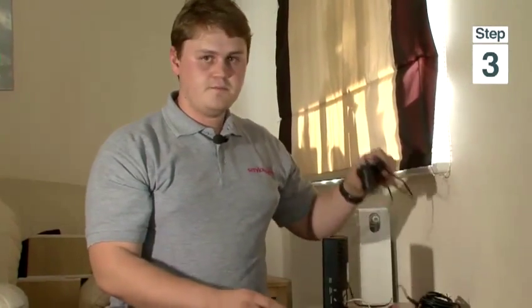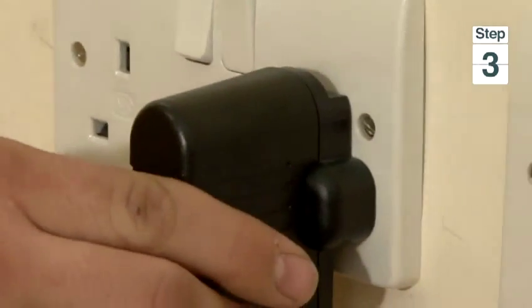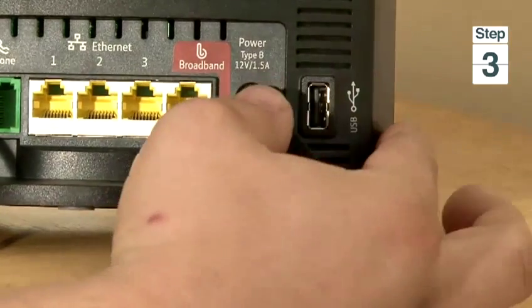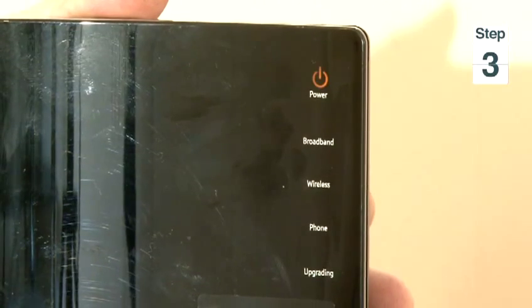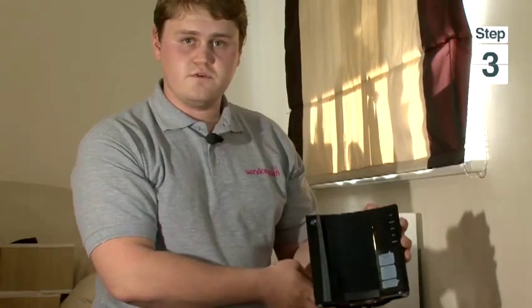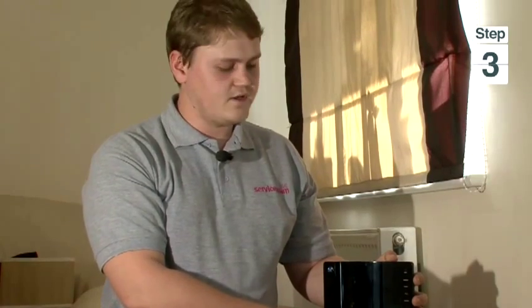Now we have to wait for the lights to come on. We can see the power light is flashing which means the power is on. For the ordinary router it takes about two minutes to load itself.